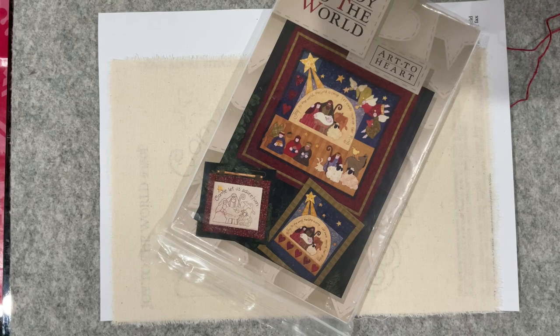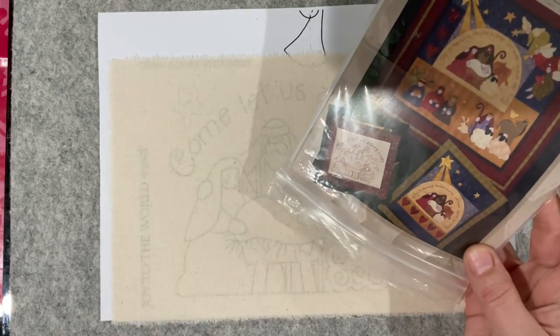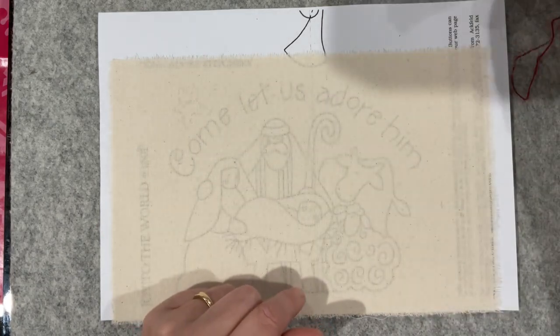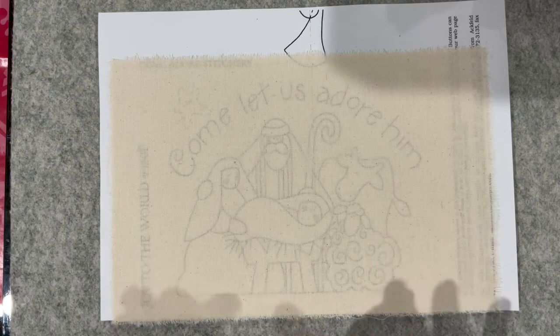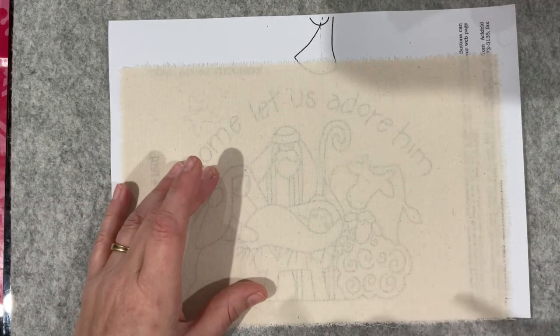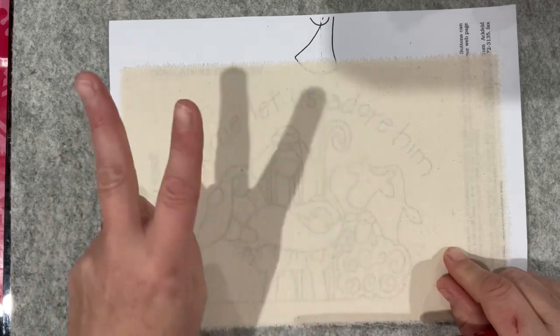Good morning everyone, welcome to my channel! Today is Thursday and I want to trace out this pattern — it's a nativity. We haven't had a prompt for nativity yet but I definitely want one in there. I've got a pretty busy weekend coming up — friends are coming from Melbourne joining my husband at a pinball competition, so I won't be going in because I find it boring standing and watching when I'm not competing.